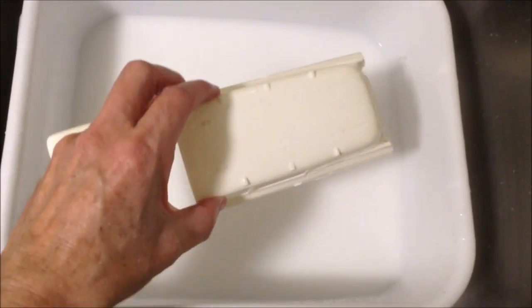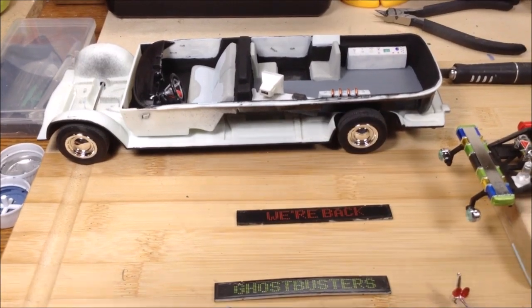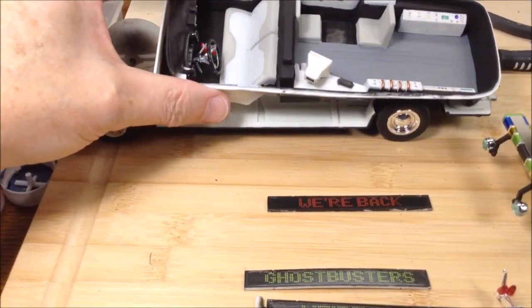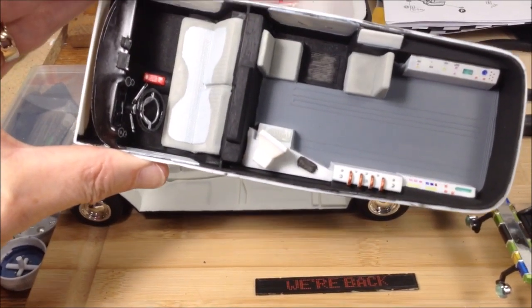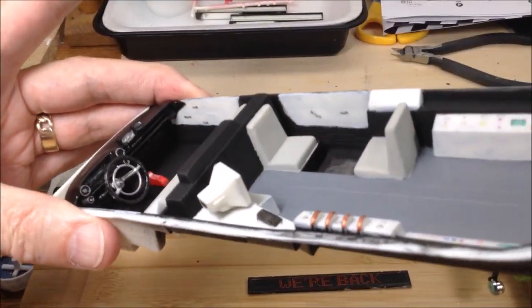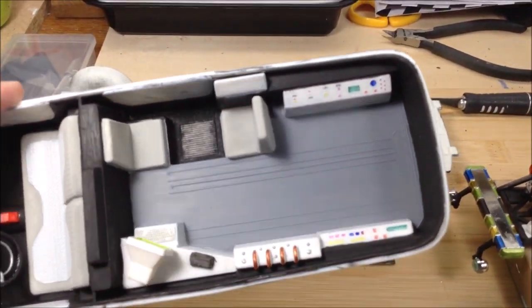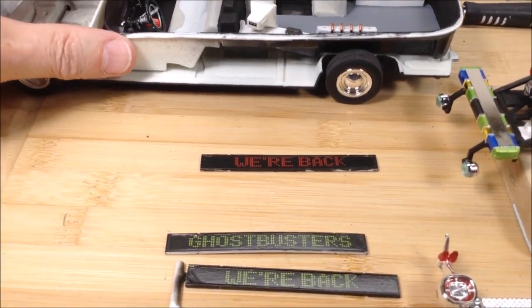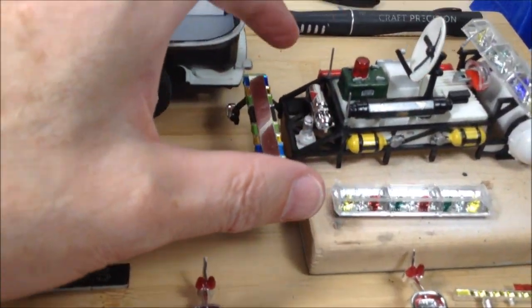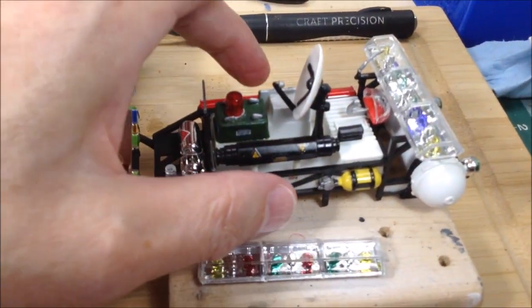I'm back with a quick update on my Ghostbusters Ecto-1A build. I've got the interior all done — dash is in, the steering wheel, the phone. I took some liberties: the phone is supposed to be black but I painted it red just so it would be visible. I did some detail painting with markers on the consoles to add some color and buttons. I've got all the gear on the roof rack painted and glued on, ready to go on the car body.